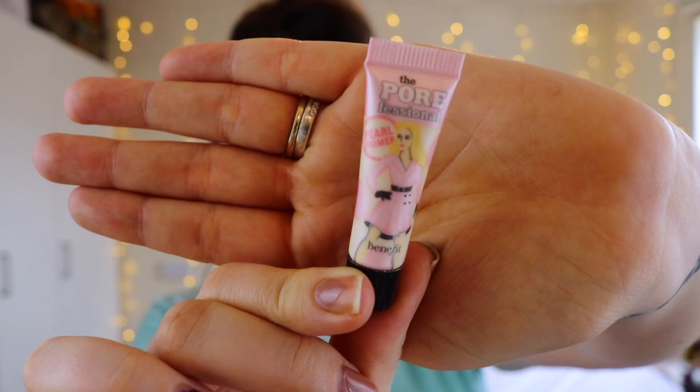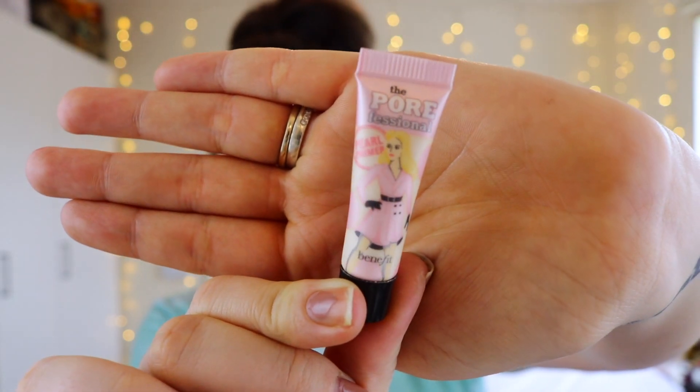Okay guys, so today I have quite a few different products. They're not all high end or drugstore — I've just decided to do a mix because there's a few things that I wanted to try. Some are new and other things I've just not used for a while. So the first thing I'm going to do is use my Mini The Porefessional Primer by Benefit. This is the Pearl Primer, and I want to use this one because I want to keep this really nice and glowy.